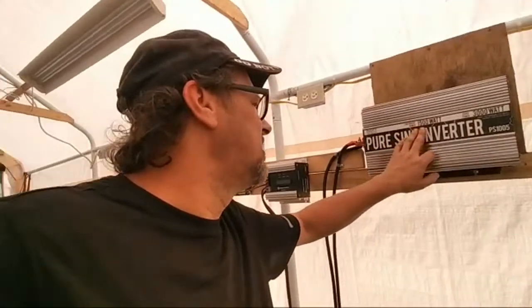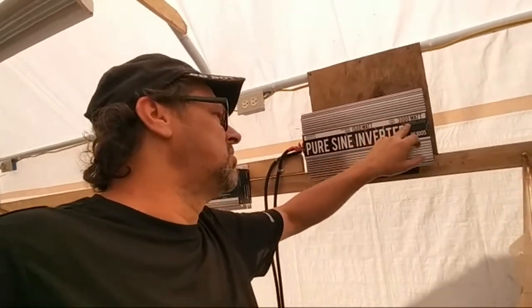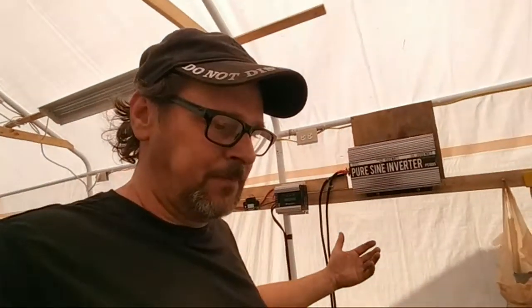This is a PowerTechON continuous 1500 watt, surge of 3000, inverter. Mostly what it's going to do is power lights, and I'm going to use it to charge up my drills, stuff like that. All my lights are LED — I've got 3 here and 1 back up over here. Just LEDs, 3 low wattage draw.